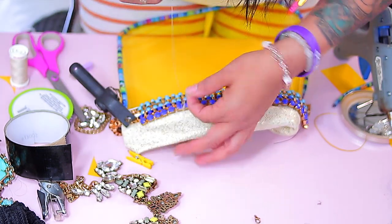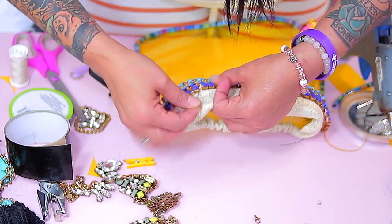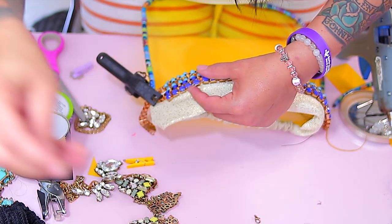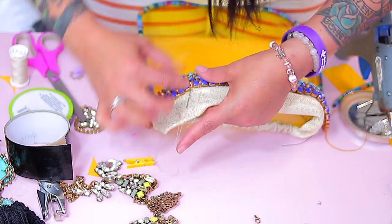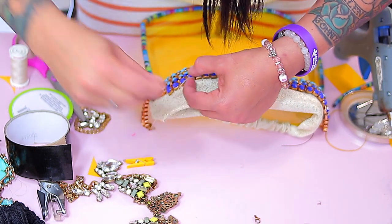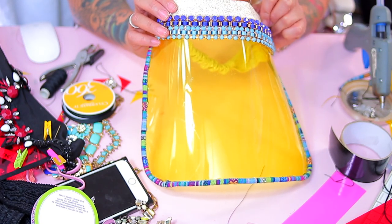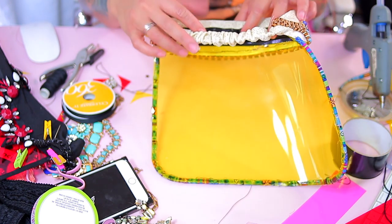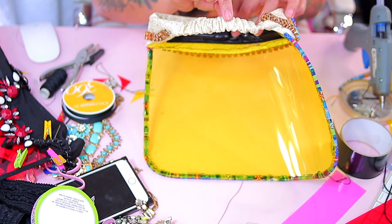You don't have to sew the bottom; you just need to sew the top part. I'm just taking the thread and looping it around my finger so it doesn't get stuck on any of the grooves. This is what it looks like all sewn on. Now I'm going to show you guys how to make the face shield without a sewing machine.